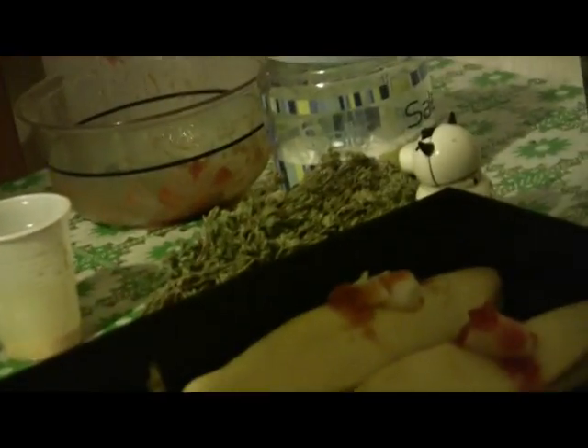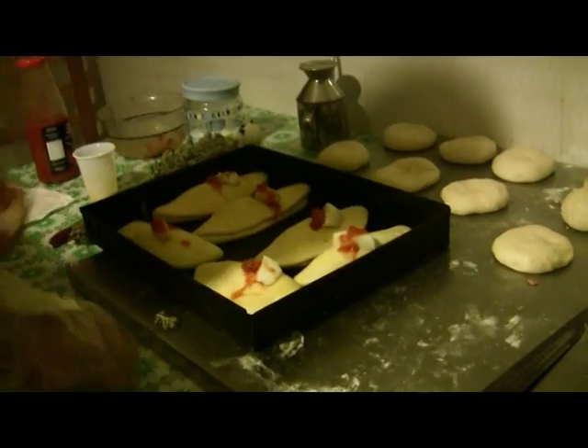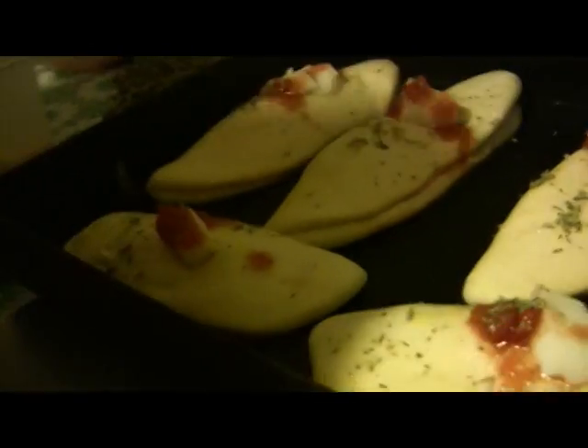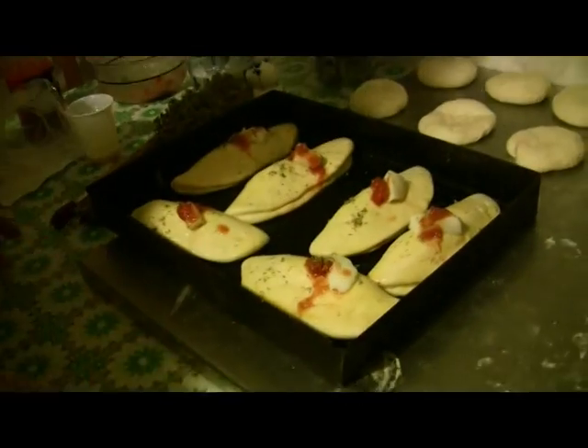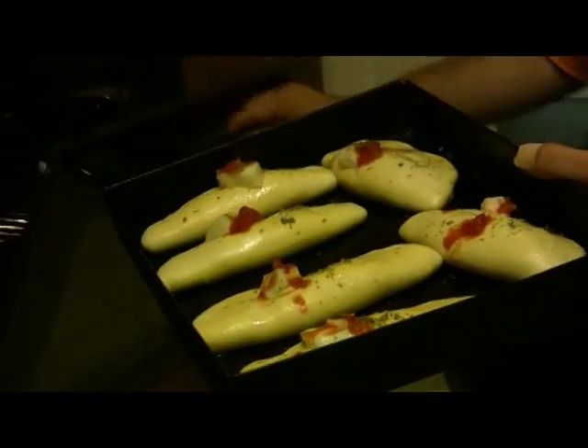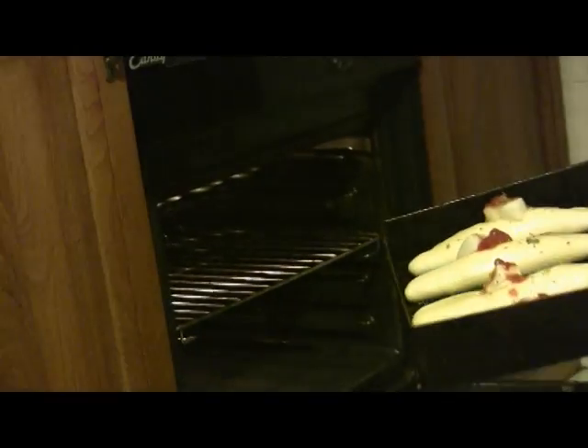Now we add a little fresh oregano — you can never have too much. These are our calzoni, ready to be put in the oven. We open the oven at 200 degrees and in they go.